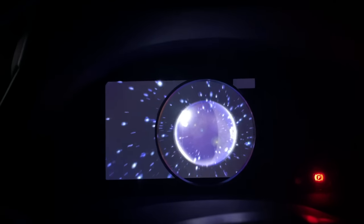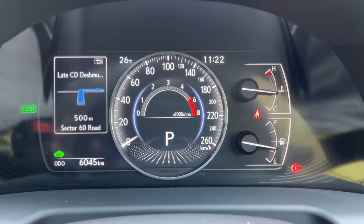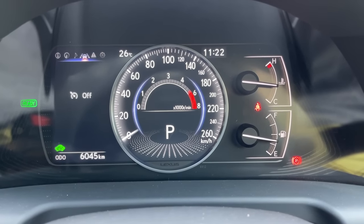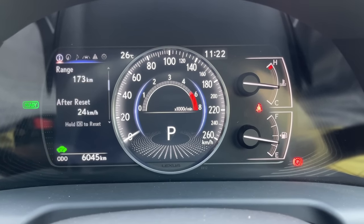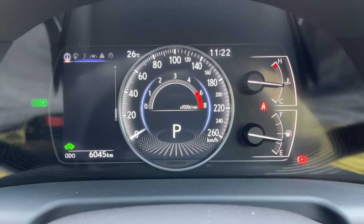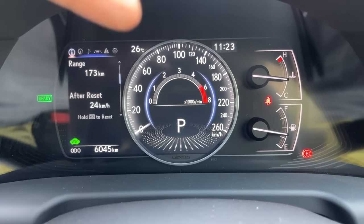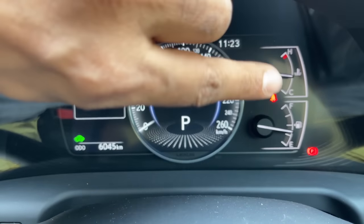The instrument cluster has a 7-inch screen that's easy to operate. With navigation turned on you get nav data, settings, and trip meters. Key screens show distance to empty, current fuel efficiency, a blank screen, tire pressure monitor, and an energy monitor showing the flow of energy between the hybrid components.